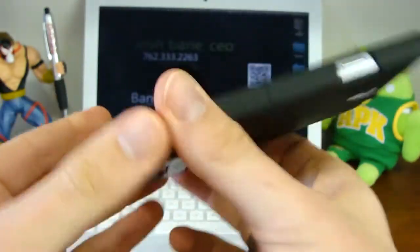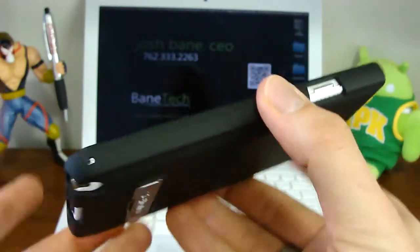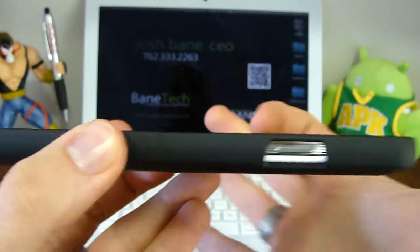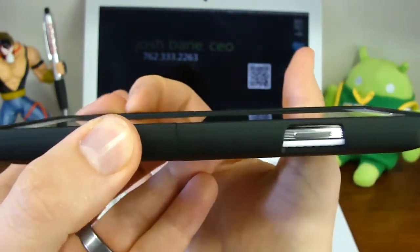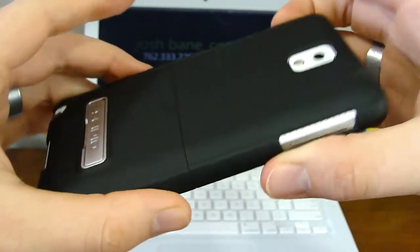Another cool thing I like about this is that it remains a slim profile. It's not thick at all, but it's very hard and durable. So it's going to protect against bumps, scrapes, and drops. It also protects the screen if you want to put the phone face down, because the case is raised above the screen itself.